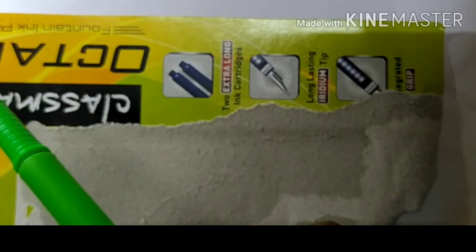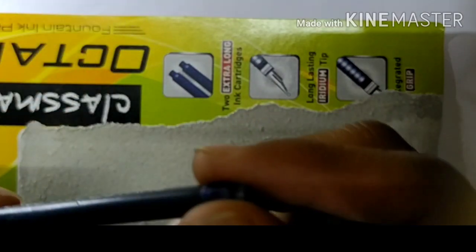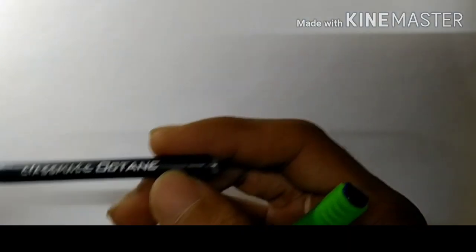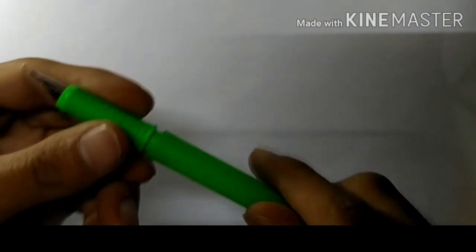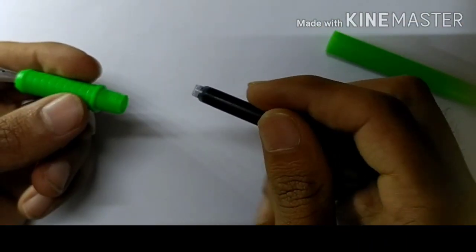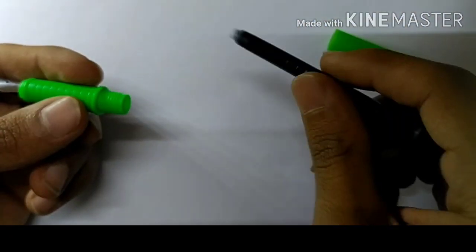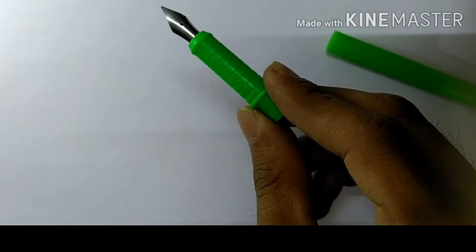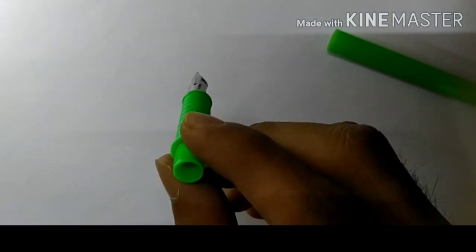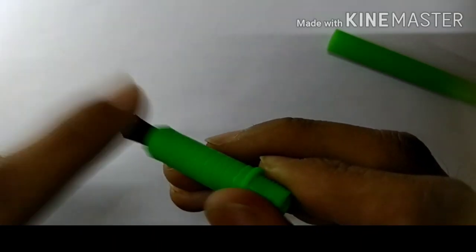Let's plug the cartridge that we got with this pen and see how it works — how it writes and how smooth it is. Before inserting the cartridge, I want to tell you to wash this pen first. I would suggest washing the pen after you buy it, so that any particles inside the feed will not interfere with the ink flow.